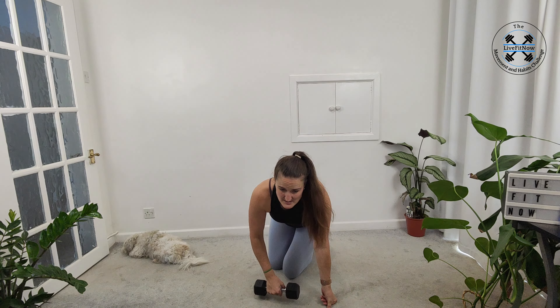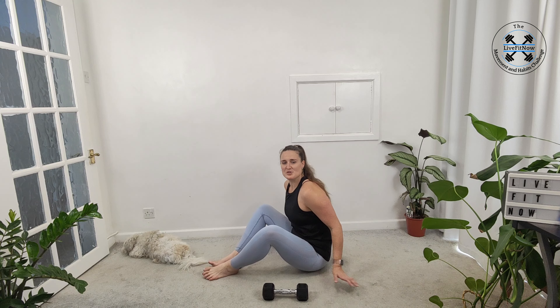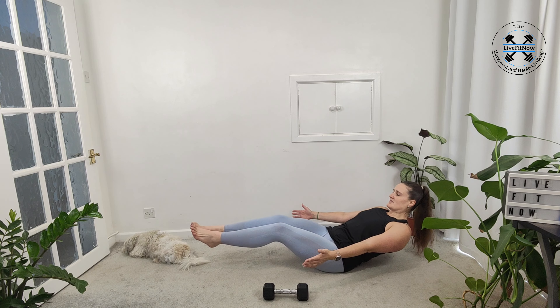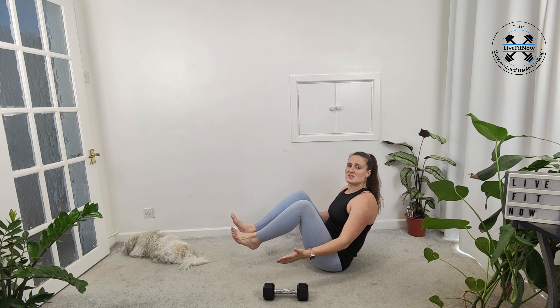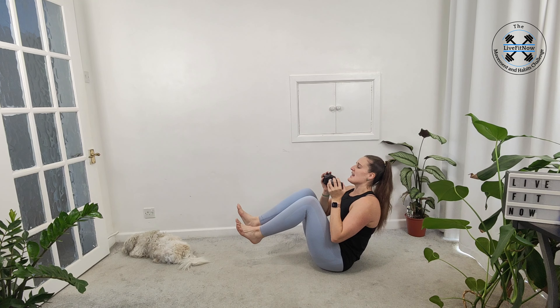We're going to be starting on the floor and we'll be coming up to our feet later on. So we're starting with a V-up — we're creating two shapes of V. We're starting sitting right up on our sit bones, trying to come into balance, and then we make ourselves into a wide V and then we crunch that into a narrow, tall V. You can also add in your weight, extending and crunching up.